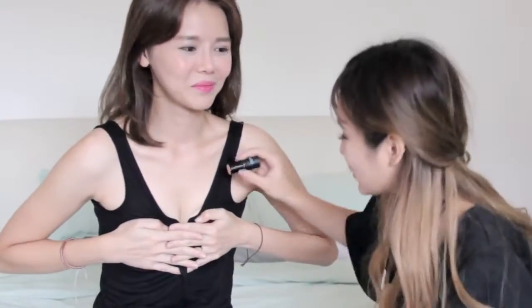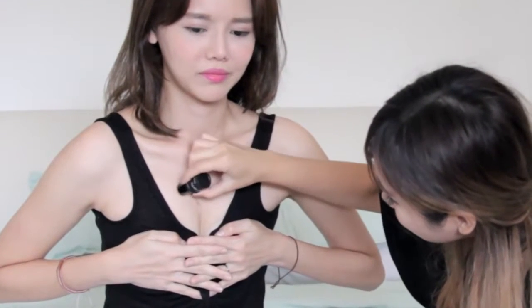Before we start to contour the boobs, we have to know where the shadow is when the lights fall on her boobs. So what we're gonna do is you have to push it so that I can see — use your hand. You need to push hard. As you can see there's like a shadow around this area, so what we're gonna do is apply it here.